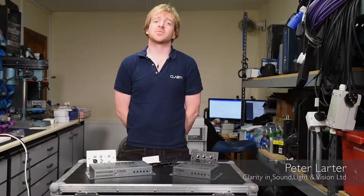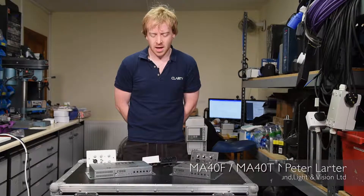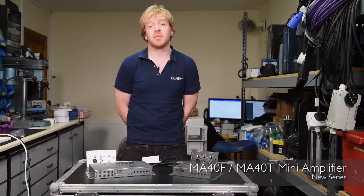Hello, my name is Peter from Clarity. We specialise in doing sound and lighting projection systems for schools and colleges, universities, theatres etc. Today we're here with Cloud to have a look at the MA40F and the MA40T range of mini amplifiers.